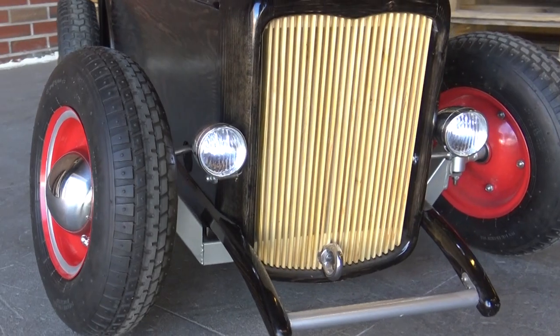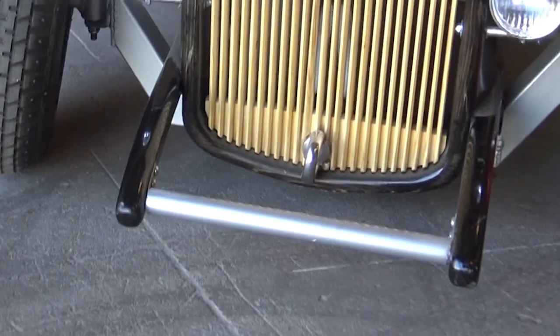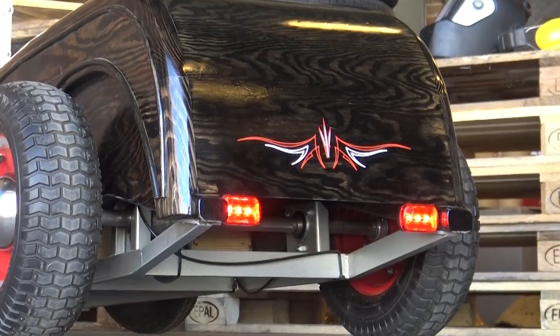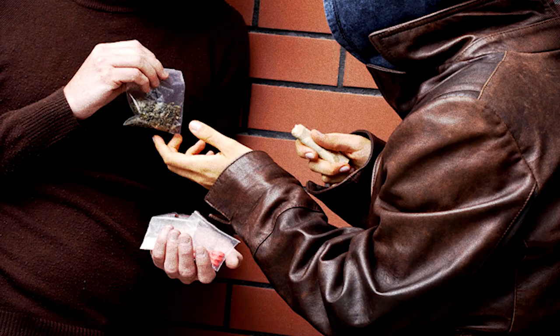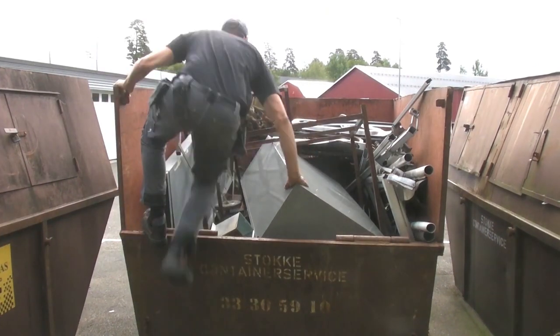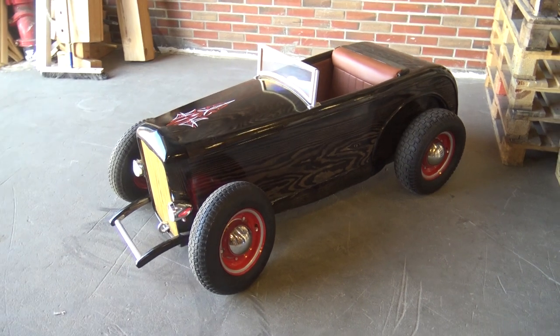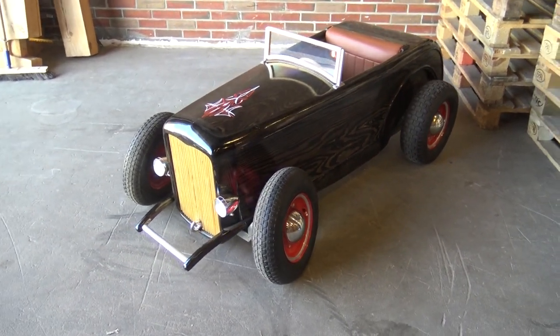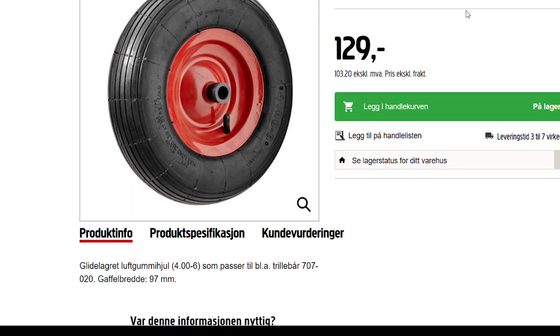The front grille was made from slats of pine, individually cut, shaped, and glued together. The little extras on the car — the lights, the front bumper, the tow hook, and the rear lights — were bought from a local bike store and a couple of other places. Nothing crazy special, but they just make the car look complete.